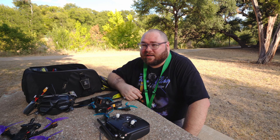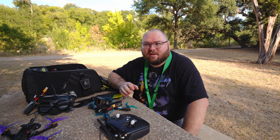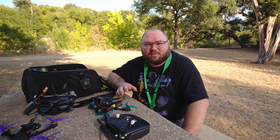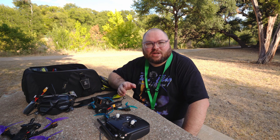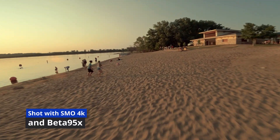The Beta 95x is going to be a good cinematic drone where you can get cool one-shots. You could go from not being able to fly at all to actually being able to do some professional work with that drone — like legit.